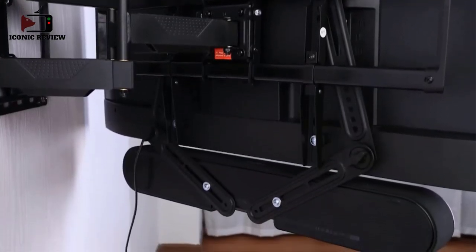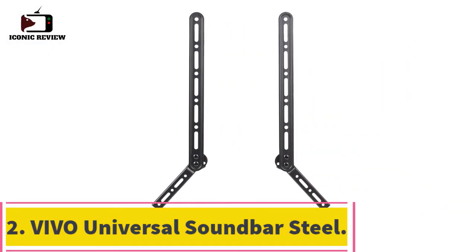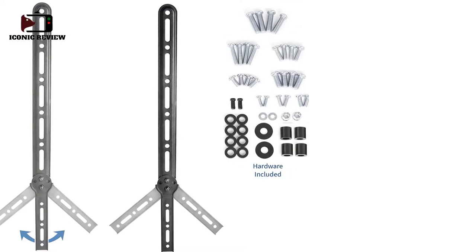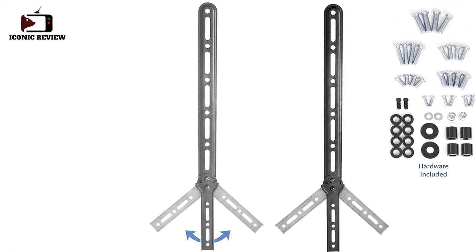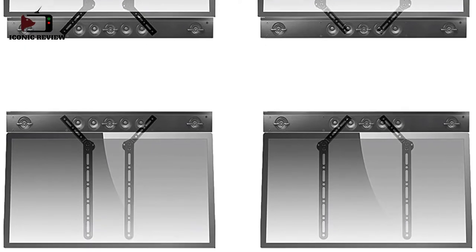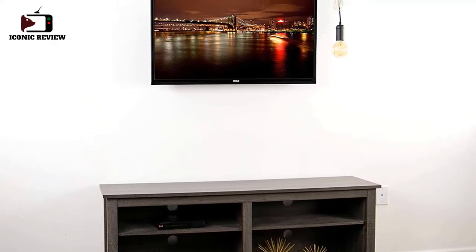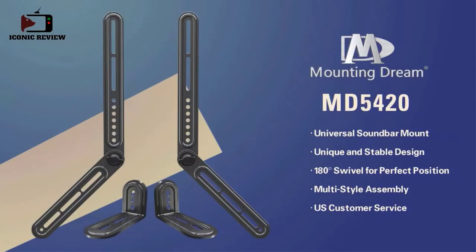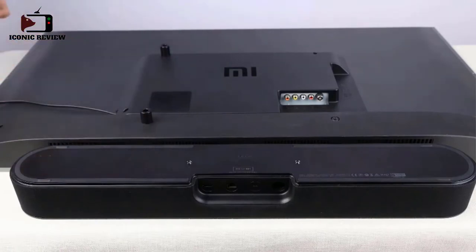Number two: the VIVO universal soundbar steel mount. This mount by VIVO has a similar look to the one above, but doesn't come with as many pieces. As a bonus, it can carry more weight. This soundbar fits behind 23" TVs and up to 65" TVs. It attaches directly onto the VESA holes on the back of the TV, avoiding holes in the wall. It is compatible with most Sony, Sonos, and Vizio soundbars, and the sturdy steel keeps the soundbar secure.